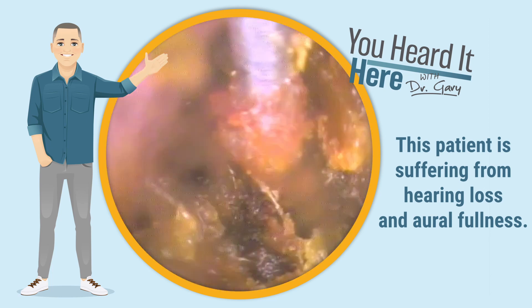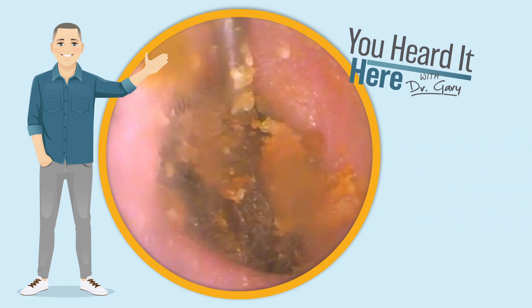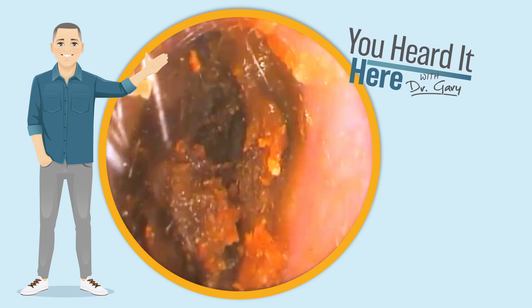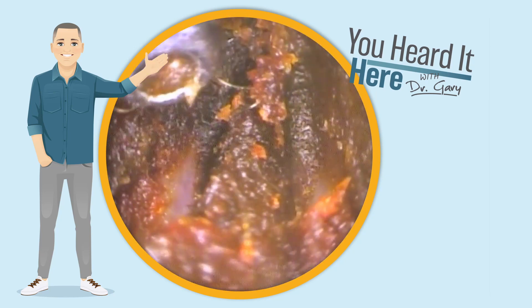Earwax comes in all different sorts of shapes, sizes, colors, and textures, as you've seen on this channel. Remember, our goal is to educate and entertain. This earwax removal stuff is really here for your entertainment. Hopefully you learn a little bit as you hear me talk about different facts associated with the ears.